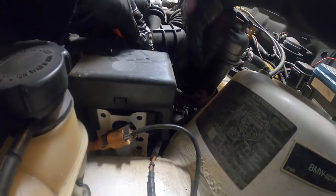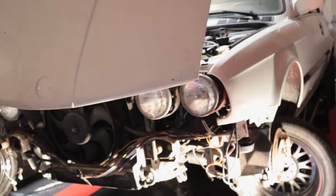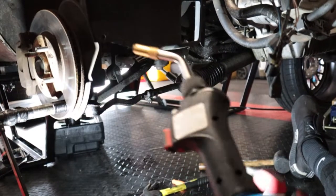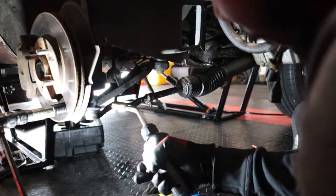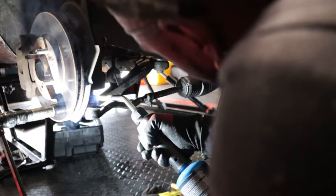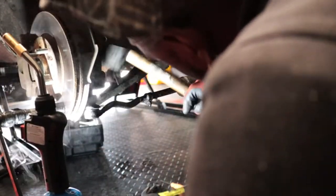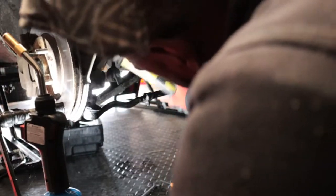My tie rods were seized up in the wheel hub and I couldn't get them loose, so a quick Google search suggested WD-40 and a torch. The proper method is to light it on fire, burn it up first, then spray the WD-40 — the heat creates pressure and it gets absorbed into the cracks and crevices and loosens it up. I had to do this maybe three or four times before it actually broke loose, but it did work, and I had to do it on both sides.